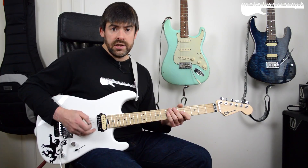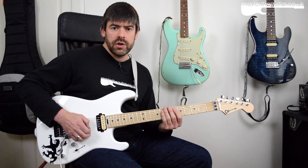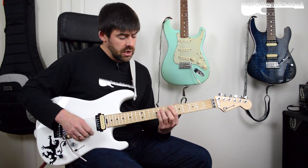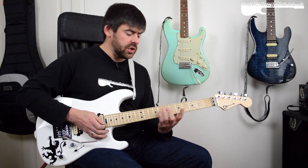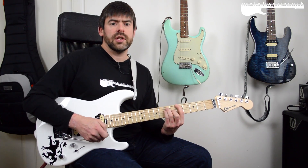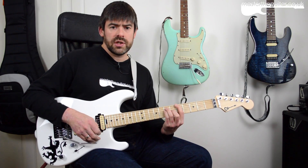It's just the E, A, D and G strings that have been changed — the B and E strings are as before, so they're not going to bend in tune if you play a full six-string chord. But it does mean you've got all your harmonic information there for major and minor chords and various other chords. And it does mean even if you're doing a gentle vibrato on a chord, it's going to stay really in tune.